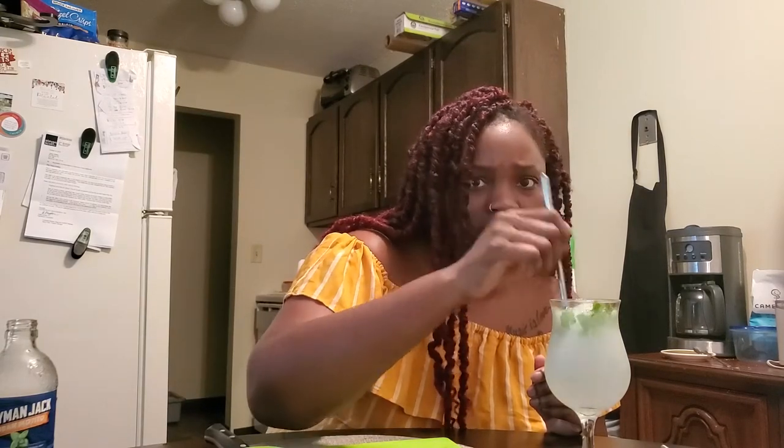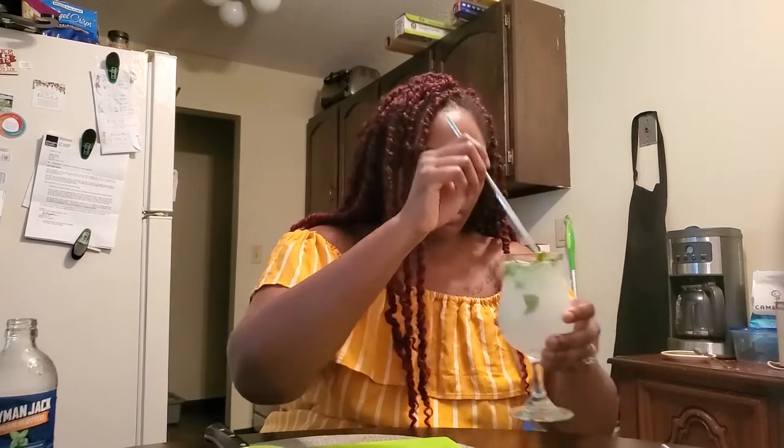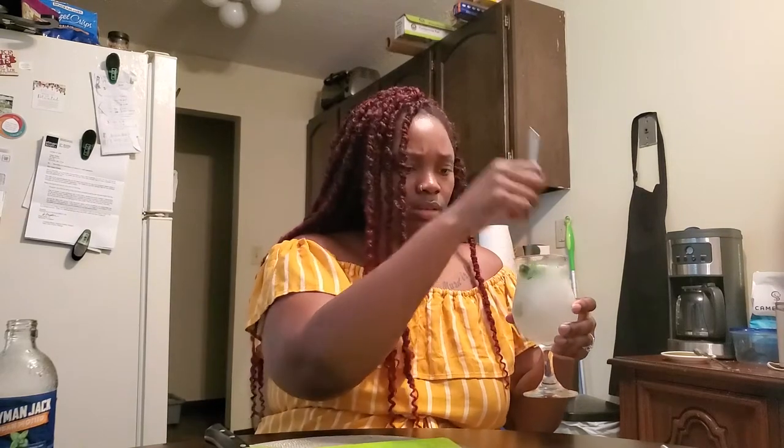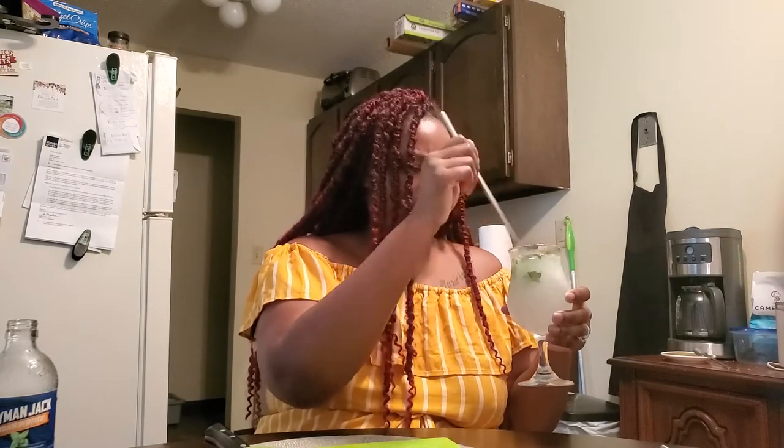I honestly think that's good. Why are you panicking? No. It's good. Really? Really? Jackie. Stop. It's good. Thank you.